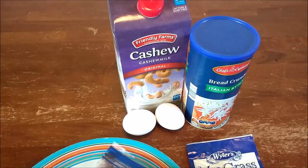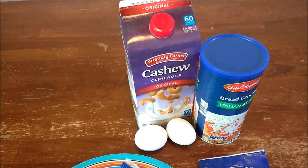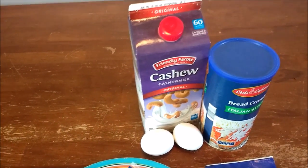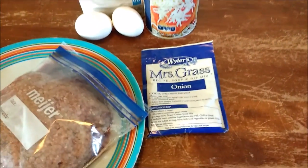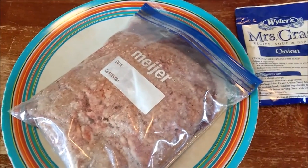So you will need a three-fourth cup of milk, two eggs, a three-fourth cup of breadcrumbs, one packet of onion soup mix, and two pounds of meat.